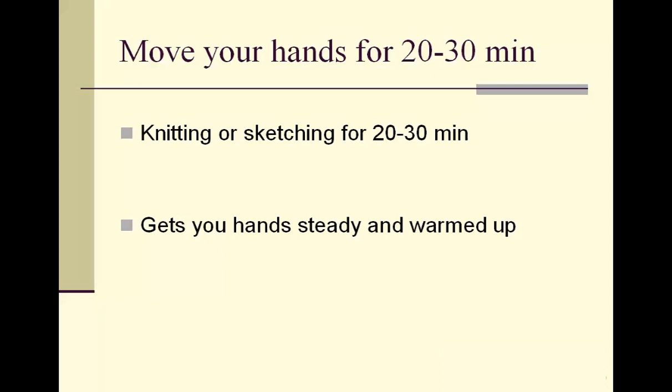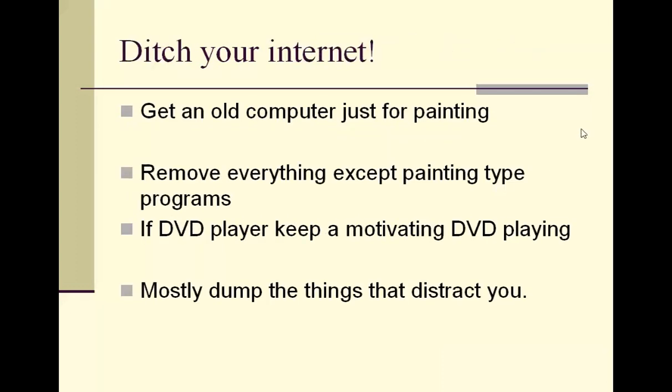It also gets you warmed up and gets your brain into that creative, hands-on mode. I've never really done this because it's not how I motivate myself, but what motivates me may not motivate you and vice versa. So it's at least worth trying — thank you Heidi for sharing that great idea. Now I've got another little mini idea: ditch your internet.